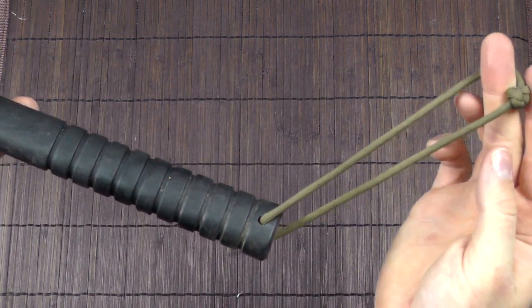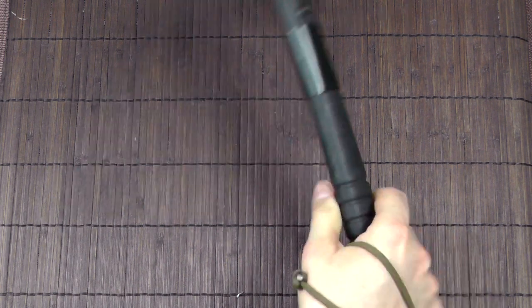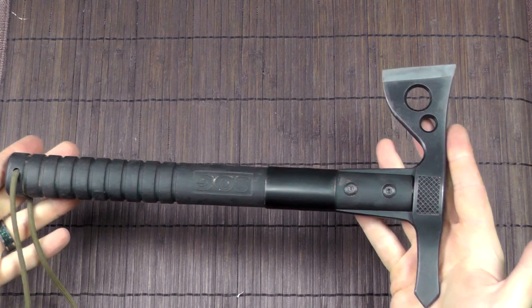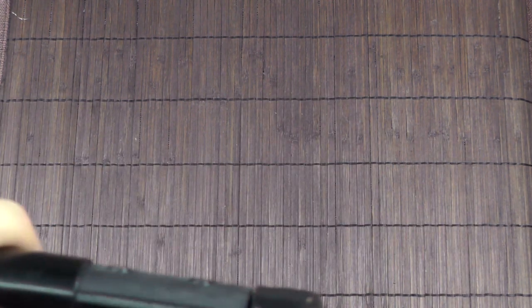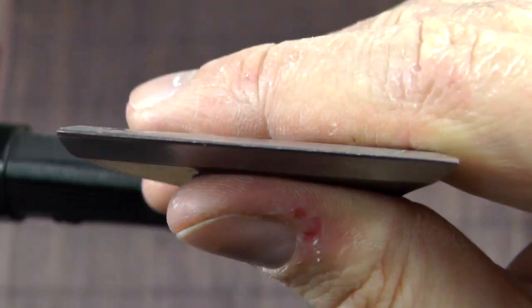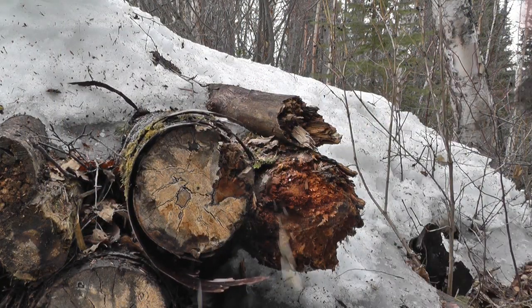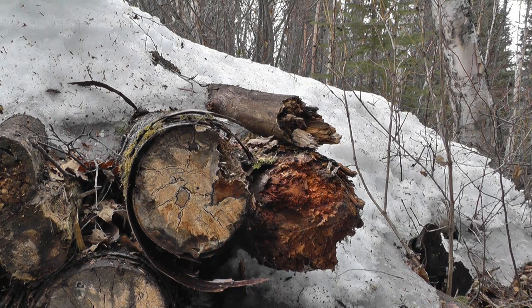It has a lanyard hole and I've attached one, which is quite handy. Overall the tomahawk handles pretty well. It's not very heavy because of its size — this is the smaller version; they also have a larger tomahawk. From what I remember it didn't come particularly sharp, and as I already mentioned, with this steel you can't expect amazing edge retention. I haven't actually sharpened it yet, so as you can probably tell, it's quite a dull edge by now. Even for chopping wood you do want a sharper edge, though it is still usable when dull — unlike a knife, which pretty much would not perform well at all with this kind of edge.